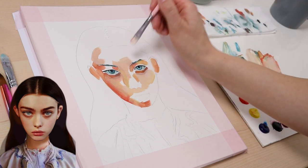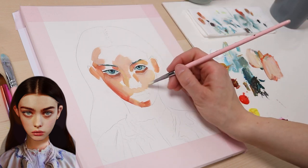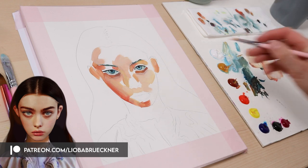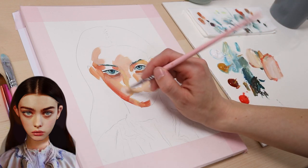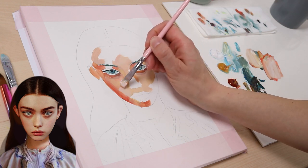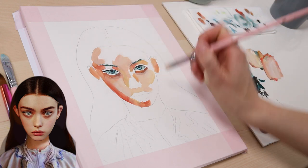If you like to see the mixing process in detail and how I go about painting each and every part of this portrait, join me on Patreon and watch the extended two and a half hour long version of this painting tutorial. You will also get immediate access to over 200 painting videos and step-by-step tutorials at once. Just follow the link in the video description to join.